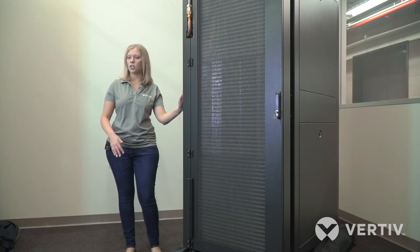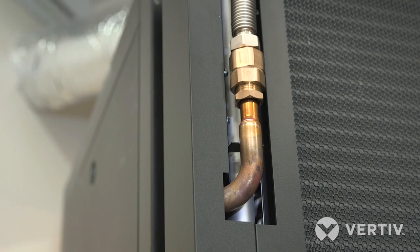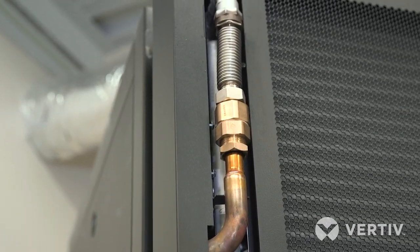It's a chilled water passive rear door, comes in 35 or 50 kW. How a passive design works is it essentially acts as its own hot aisle containment within the cabinet, with the temperature in the front of the rack being the same as in the back of the rack, and all of the heat is cooled by the coil in the rear door itself.